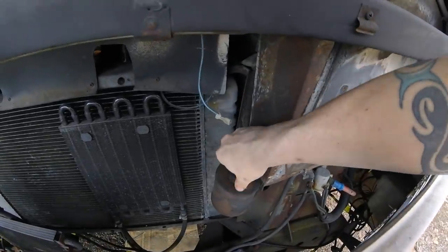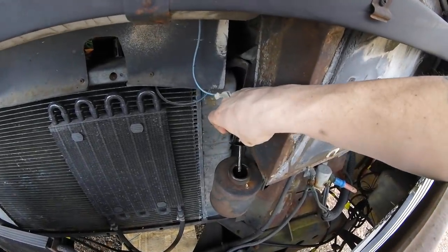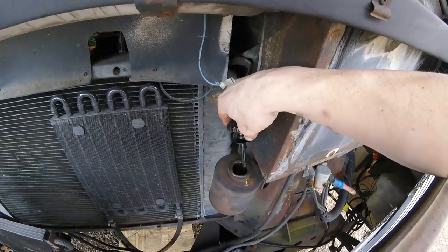While that's draining, let's check the power steering fluid — looks good.